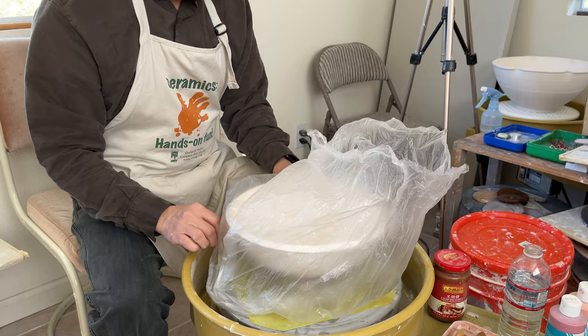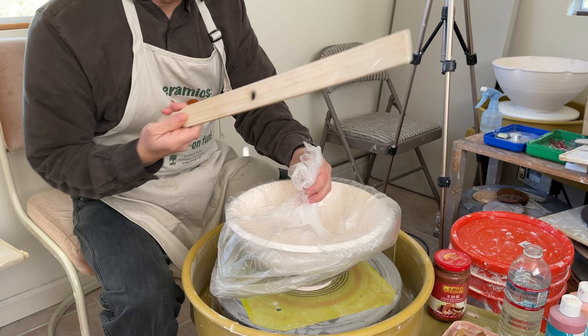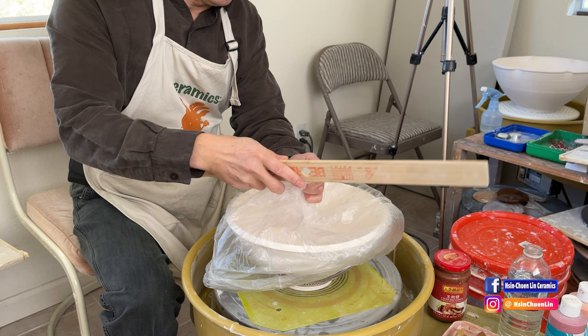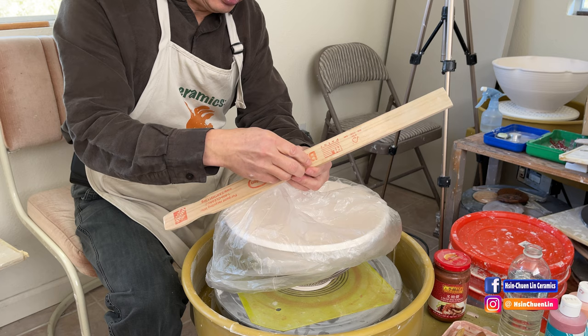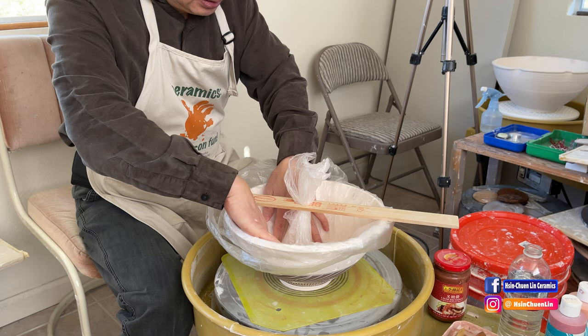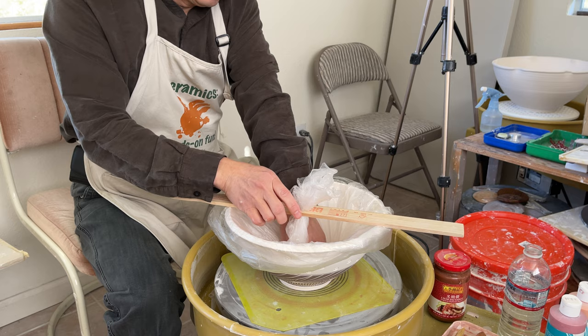Cover it all the way and then get this part here. For me, it's easier to hold it in position. I have a wooden stick with a hole cut in it, so I'm going to insert the other end into the hole and fold it out. This is just to hold it in position when you don't have anybody to help you. The bar is holding this end of the plastic bag.